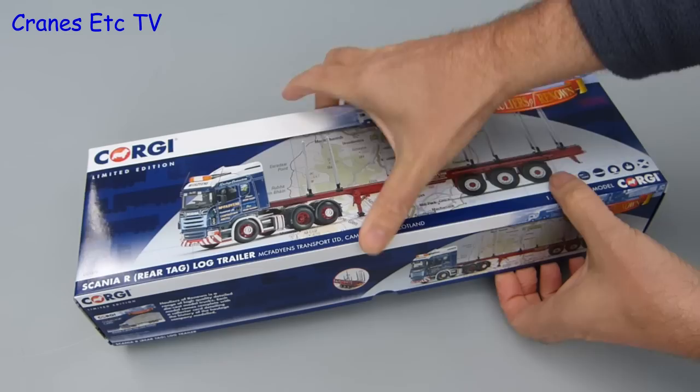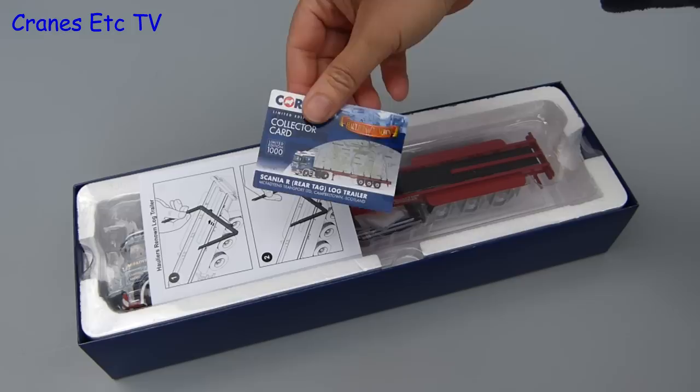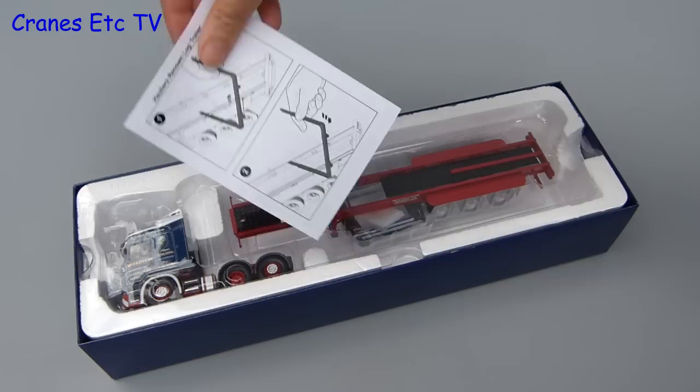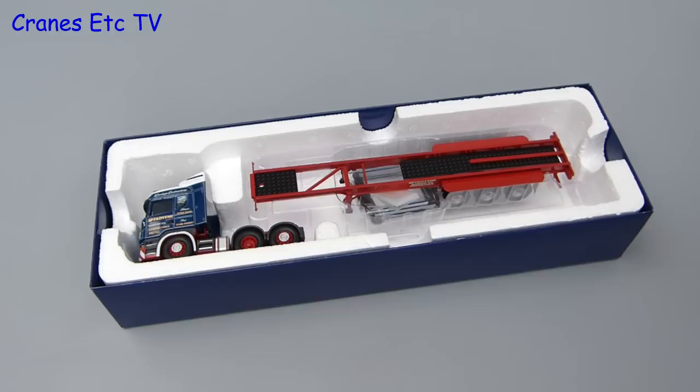This model from Corgi is another in the Hauliers of Renown series and it comes in the usual high quality presentation box. Inside is the usual collector card and this is a limited edition model with only 1,000 being made. It is in the colours of McFadgens, which is the Scottish haulage company which started business in 1901. Unusually for a Corgi model, there is an instruction sheet provided and it explains how to fit the timber bunks onto the skeletal trailer.